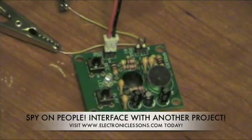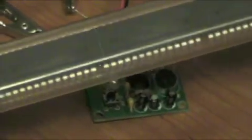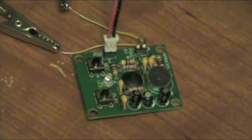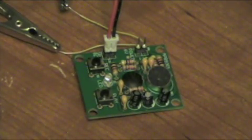If you guys want the real thing, I've got the APR9600 chips on my eBay store found at www.ElectronicLessons.com. Thanks a lot for watching. You guys can use this for tons of different things. If you want an easier way of recording for short periods of time or different messages, check out my APR9600 demo boards or the APR9301 demo boards, which is of course what you're watching right now. Thanks again for watching guys.